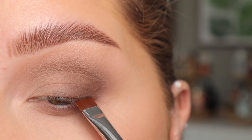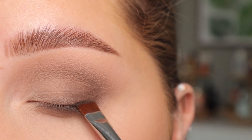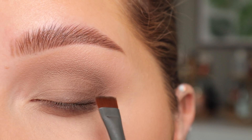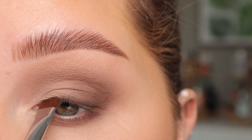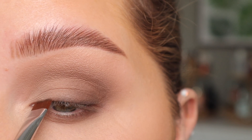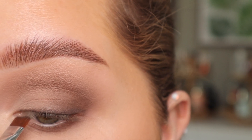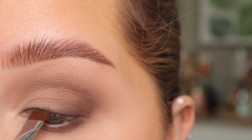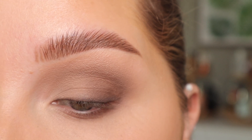I'm going to look down into my mirror and stamp this across the lashline, going all the way across with just stamping motions. I also want to get this inner corner right here. You can see it's making it just a little bit smokier but it's still not too much.